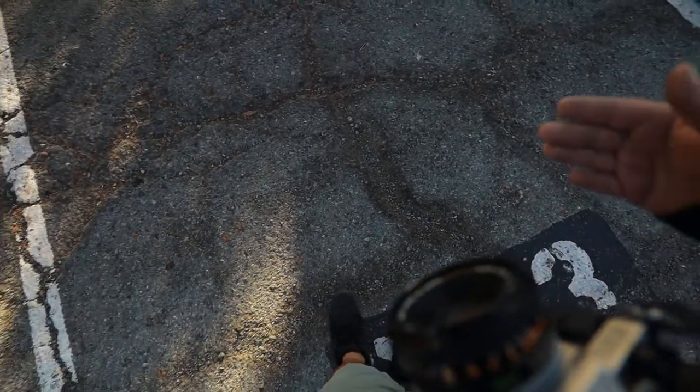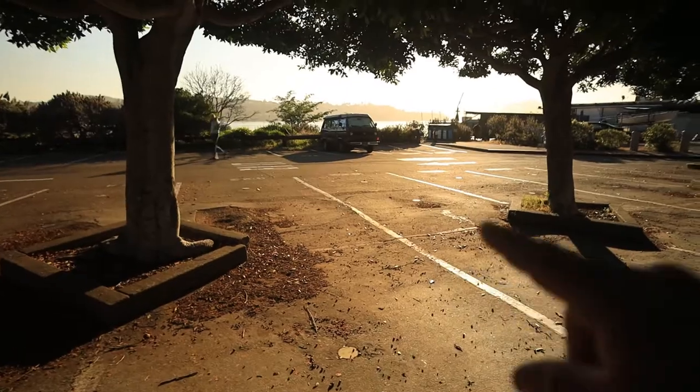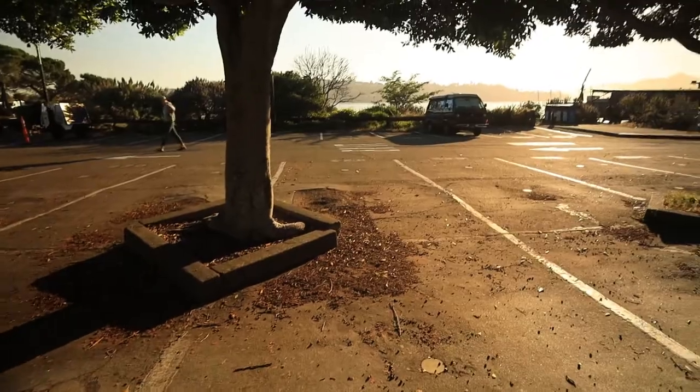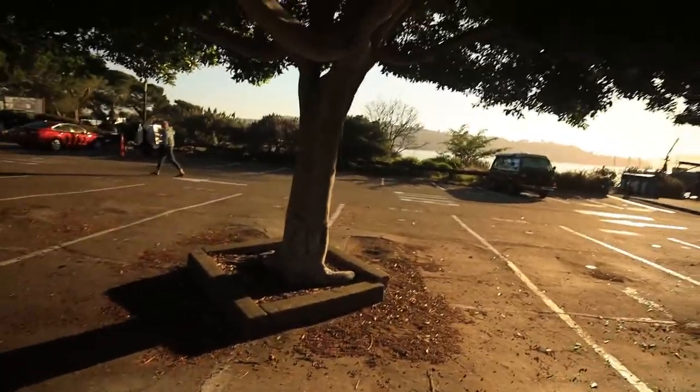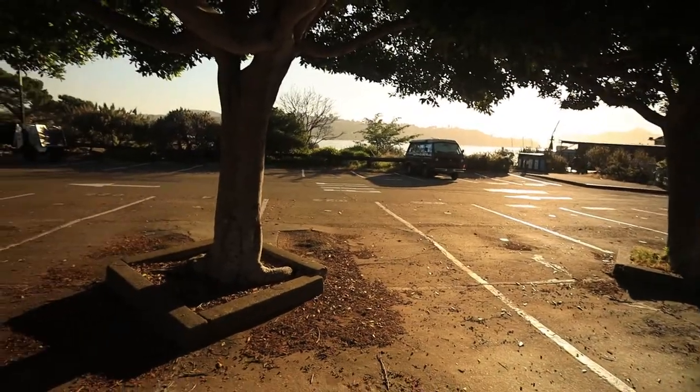I'm going to take two photos of each scene — this is what I've been doing. I'll take one at f4 and one at f2.8, so that way if one shot is bad, maybe the other one will be good. Look at that — it's beautiful. And I got permission to shoot here.